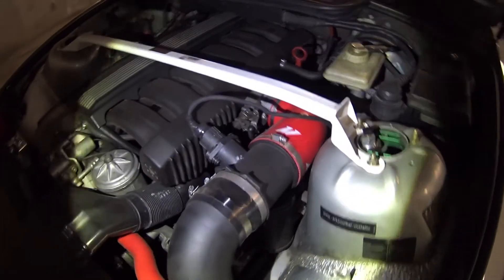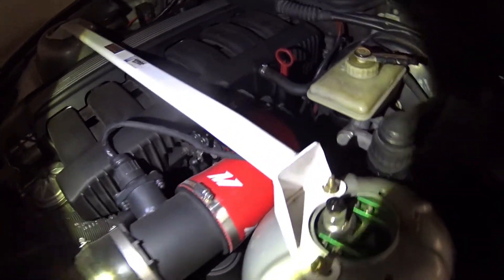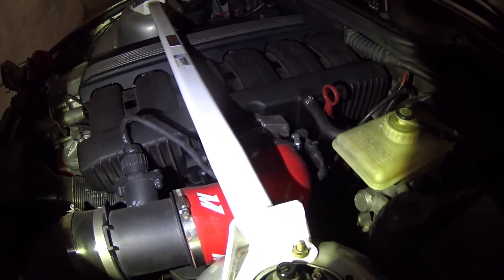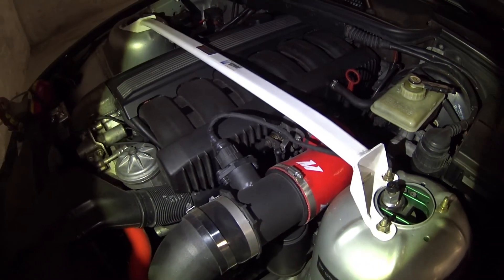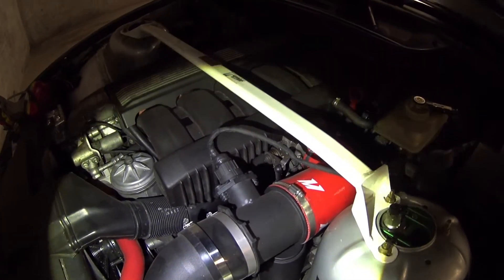First thing I'm going to do is just disconnect the cables here, and then move into removing the four bolts on the throttle body and any hoses underneath. This is all pretty easy to do, and then I'll take it out and see how that goes.